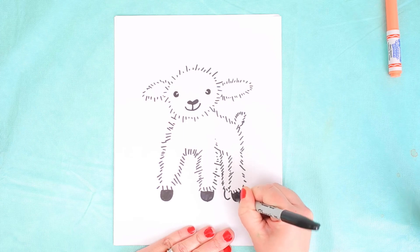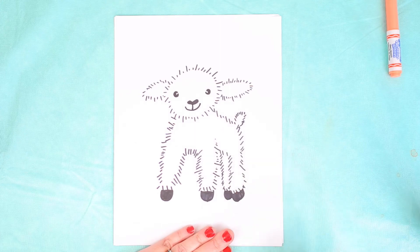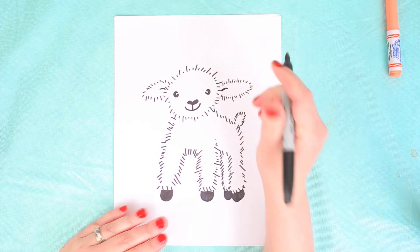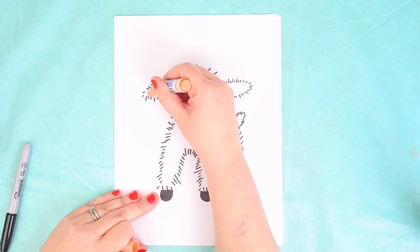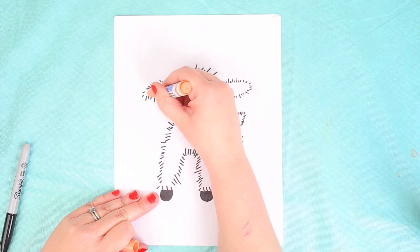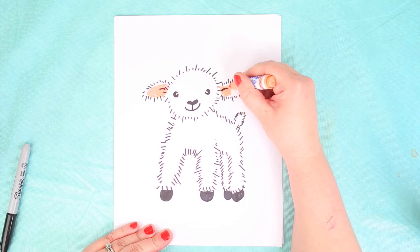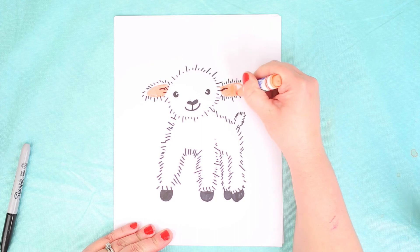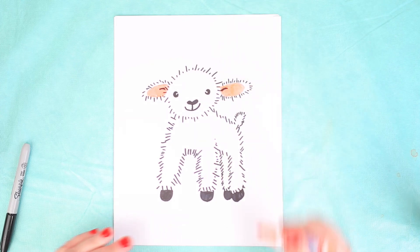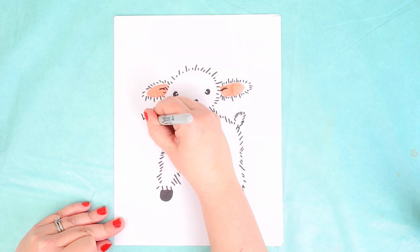Lambs come in a variety of different colors — you could do a lamb with a black face or a black body, but I just stuck with the white lamb today. I'm going to take my pink marker and make that oval shape; the inner ear on the lamb is pink, so that's their pop of color in this drawing. I'm going to name my lamb Lennon — Lennon the Lamb!